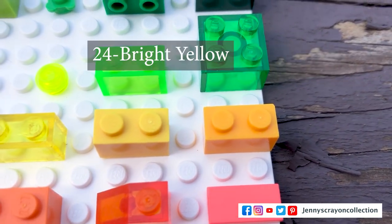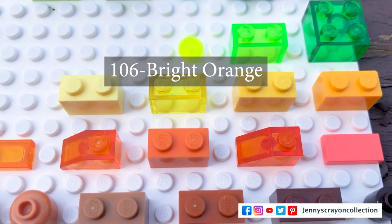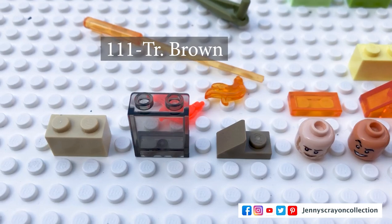In yellow we have flame yellow orange, bright yellow, transparent yellow, and cool yellow. In gold we have warm gold, warm gold drum lacquered, and metallized gold — you'll see a lot of differences here too. In bright orange we have vibrant coral, which is a newish color, transparent reddish orange, bright orange, and transparent bright orange. In reddish brown — basically browns, though some are yellowish — we have dark brown, reddish brown, dark orange, medium nougat, nougat, light nougat, sand yellow, transparent brown, and brick yellow.